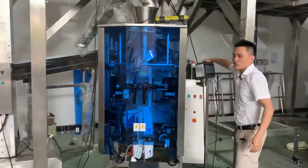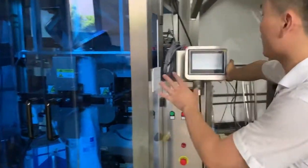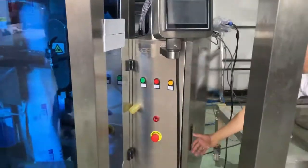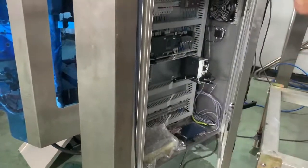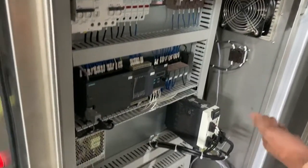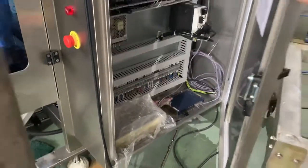You can see this is a rotating touch screen — you can set up parameters from different positions. This is the main control cabinet, which contains the PLC and the converter. With the converter you can set up operating parameters. You can see everything is condensed and organized.